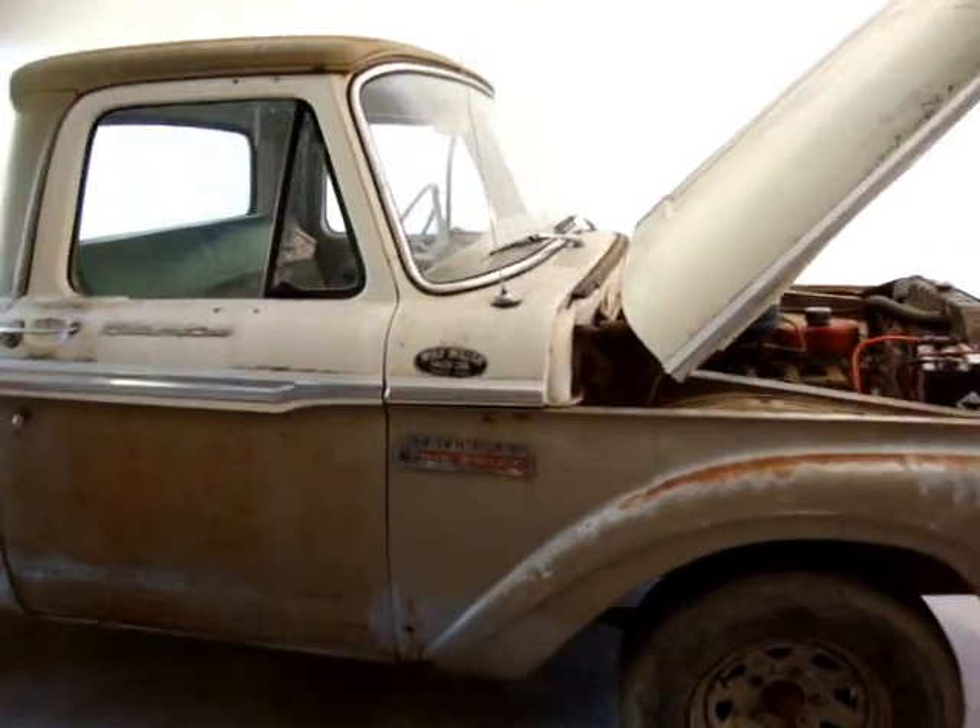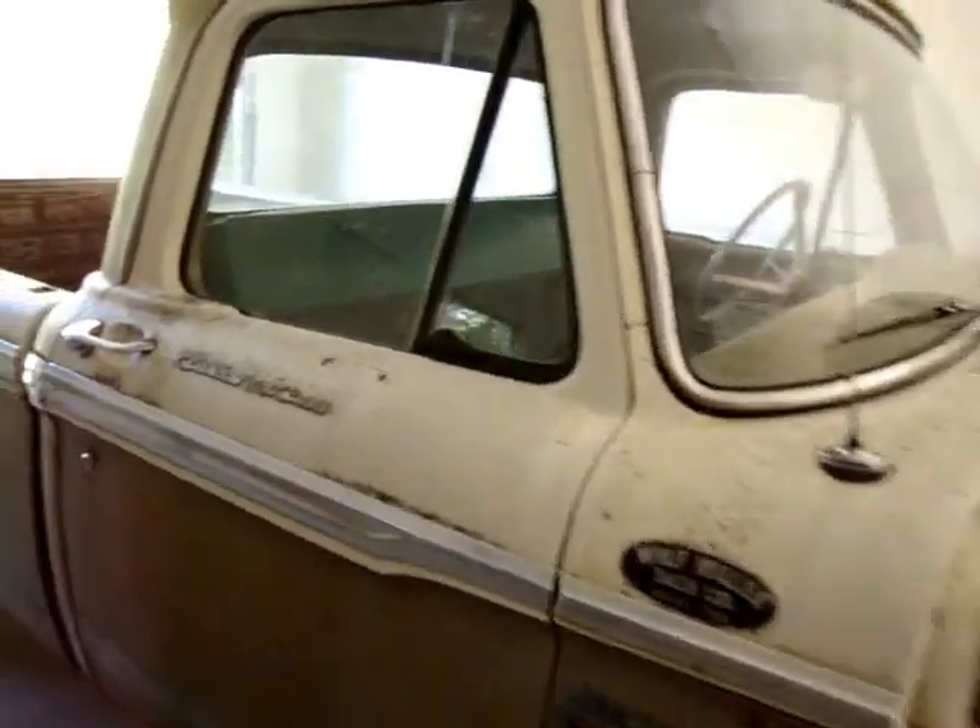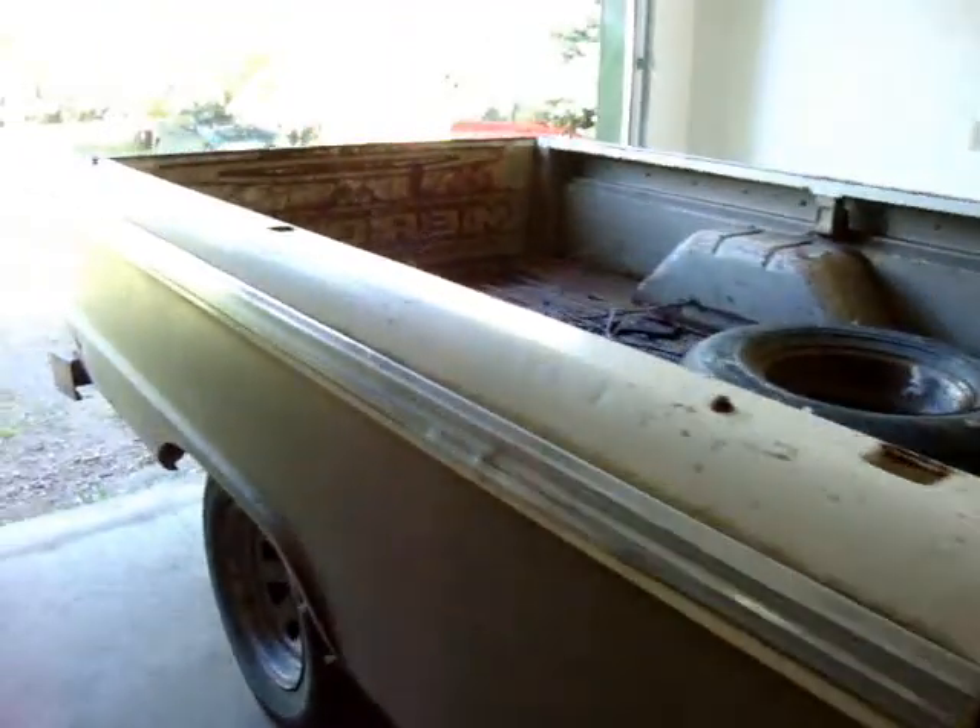Hey everybody, here's the project truck we're working on. I called this a 64 last time, like last video, but it's actually a 65.